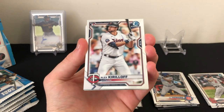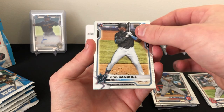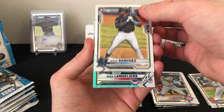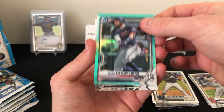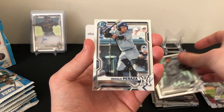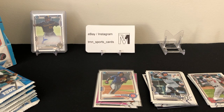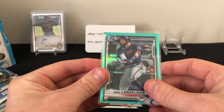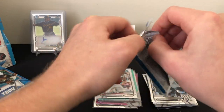Might have another refractor here. There's a nice Alex Kirilloff rookie base, Jesus Sanchez rookie, an aqua refractor of Shea Langeliers — number 045 out of 125 — and another non-first unfortunately. Also Jared Kelley prospect and Oswald Peraza prospect. Hitting about two color cards per mini box on average, but unfortunately just not the first Bowmans we're looking for.